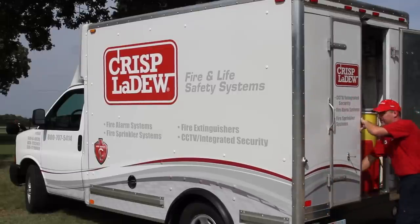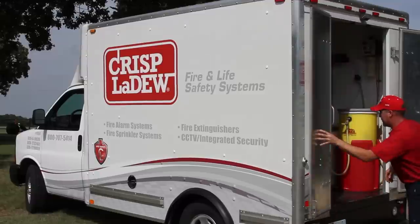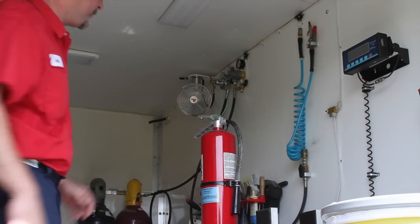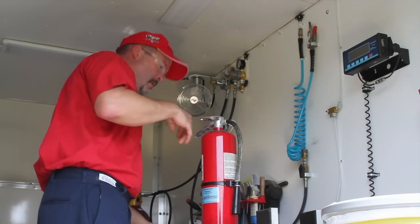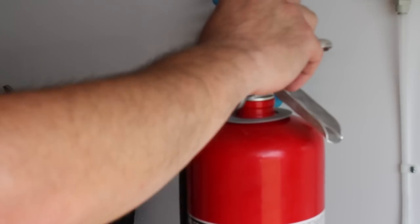Fire extinguishers are something most people don't think about until they need one. And while a fire extinguisher can help you put out a small fire, you'll find it's of little value if it hasn't been kept in operating condition.